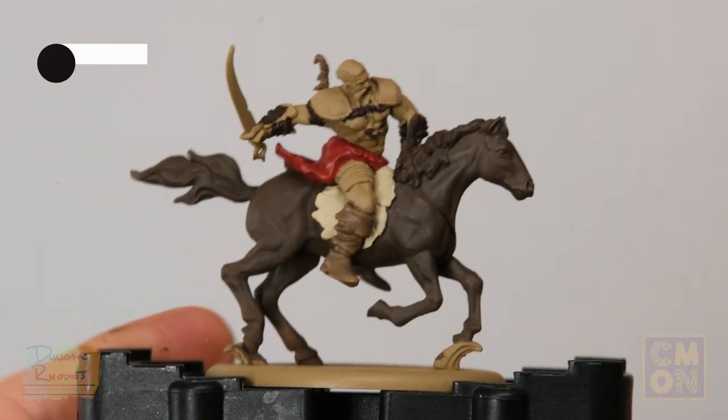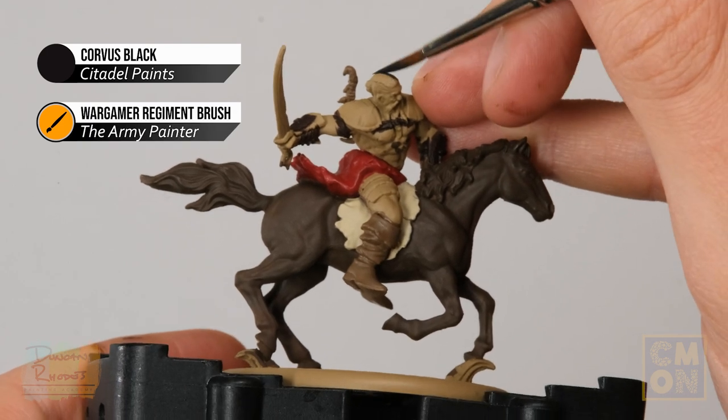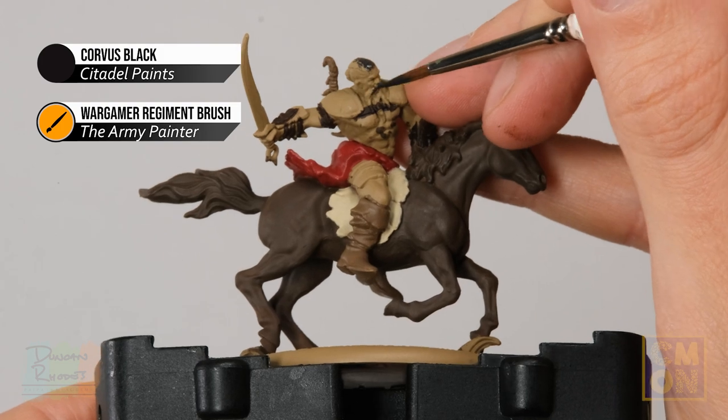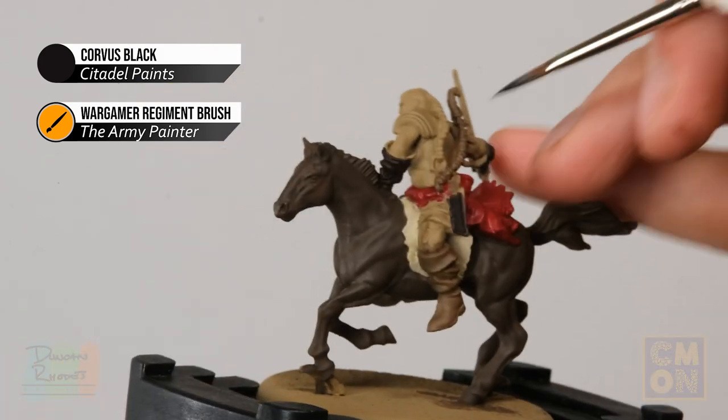Next, add some Corvus Black to the miniature — this is mostly for the Dothraki's hair, all the way around and including the beard, but also be sure to pick out the fletchings on any arrows the miniature has.